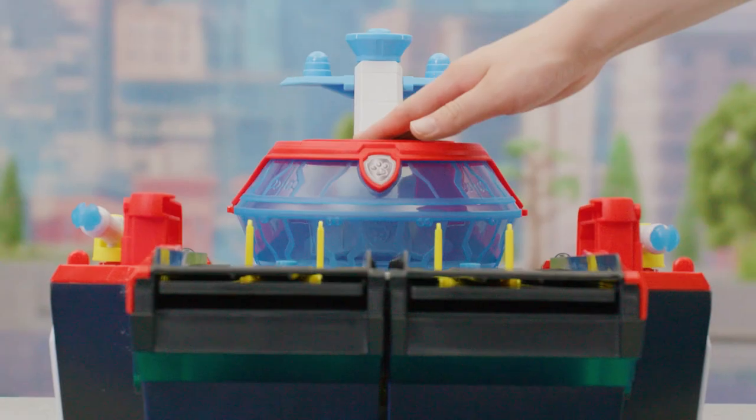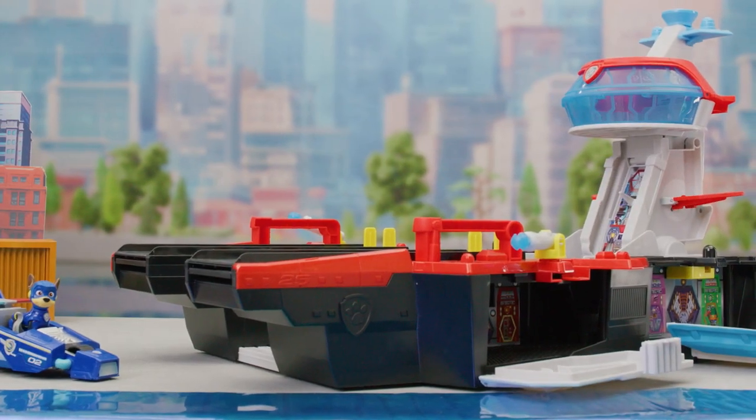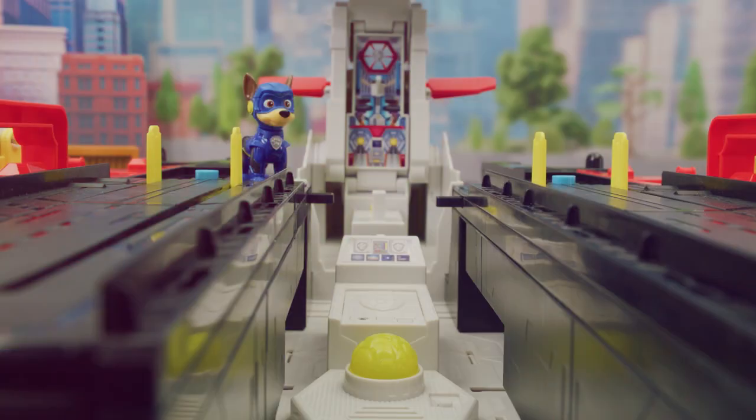Push down on the command center and watch the HQ transform. So cool! Push down on the meteor to change the color and activate sounds.